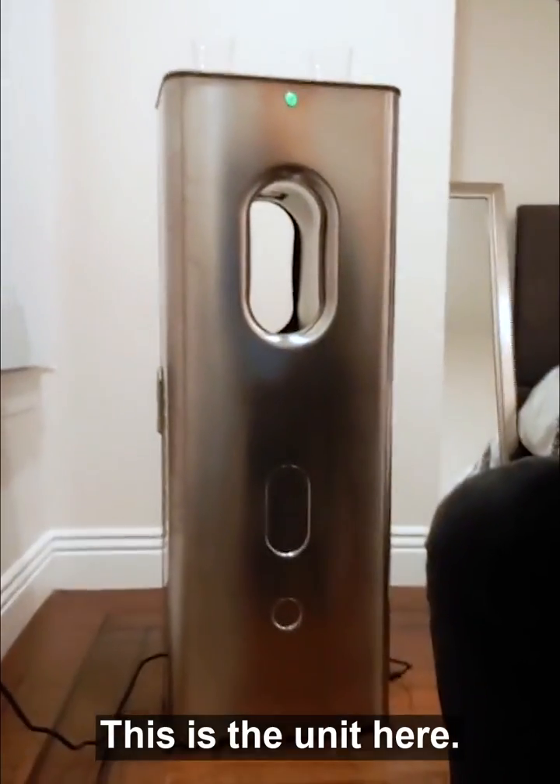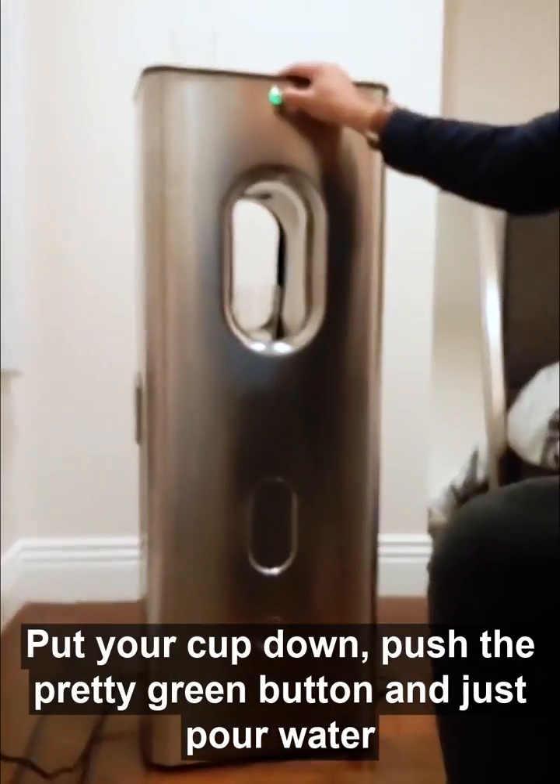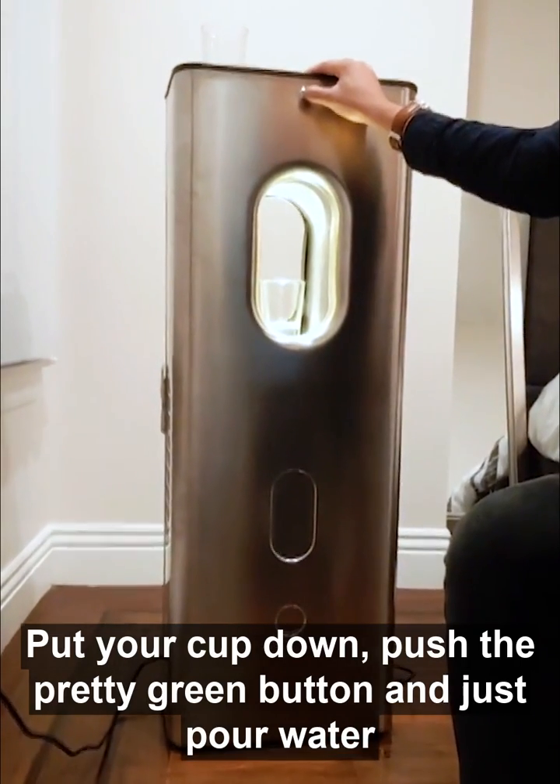This is the unit here. This is the size of a cup. Put your cup down, push the pretty green button, and just pour water into the cup.